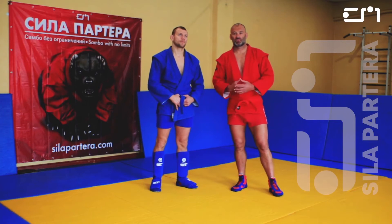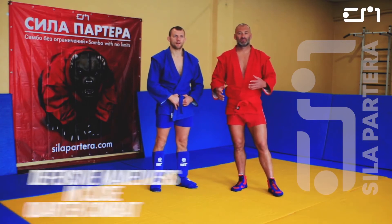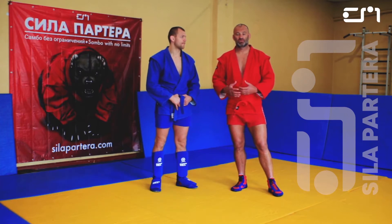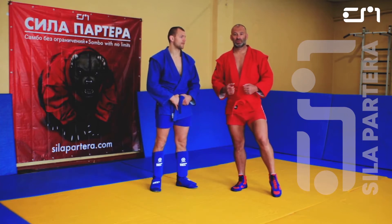The theme for today is defense in close quarter combat, such as headbutts, knees, and uppercuts.